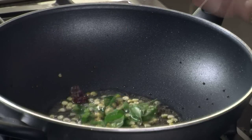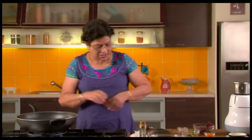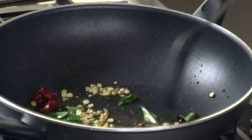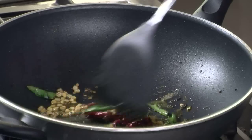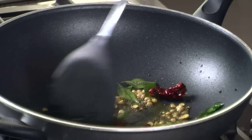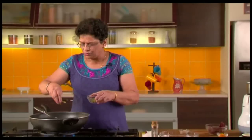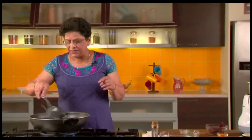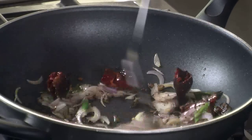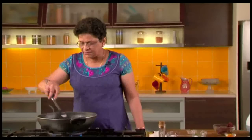We will add some curry leaves and some broken red chillies. We have added red chillies to the masala powder also, but we will add some more here because it gives a nice flavour and adds a little more spiciness to the rice. Saute till the channa dal is nice and light brown, being careful that the masalas do not burn. Now that the dal is nice and golden, we will add some finely sliced onion and a few slit green chillies. The amount of chillies can be altered as per your taste — add more for spicy, less if you prefer mild. Saute till the onion becomes golden.